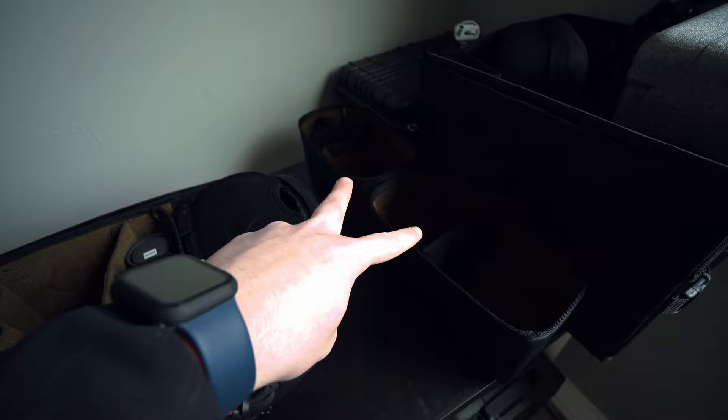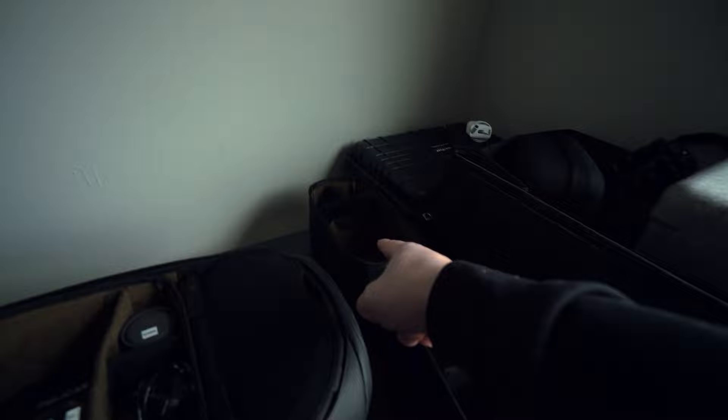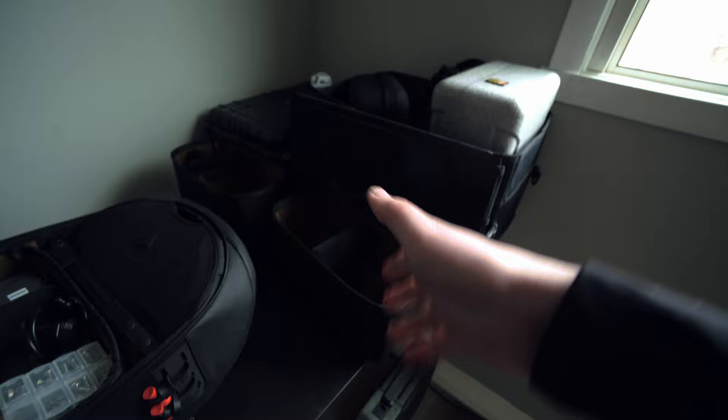Back to the bag. As you can see, I'm using the large cube. I do have two small cubes — one is my camera cube if I'm just bringing my camera, and then I use the other one if I'm bringing the drone or anything else. Those cubes are nice because if I don't want to bring my camera I can just bring the drone, or I can just bring a camera, a lens, my microphone, and some batteries.